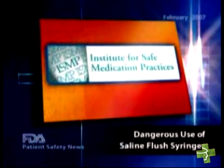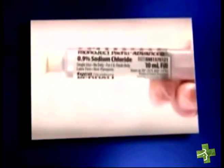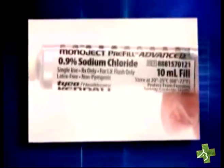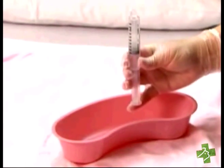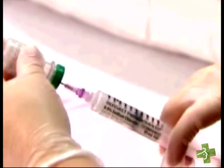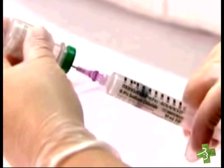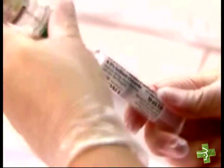The Institute for Safe Medication Practices recently alerted health professionals about the danger of using pre-filled saline flush syringes to reconstitute medications. In this process, the practitioner first discards unneeded saline from the syringe, then adds the remaining saline to a vial of medication. The practitioner mixes the contents of the bottle and draws it back into the syringe, ready to administer.